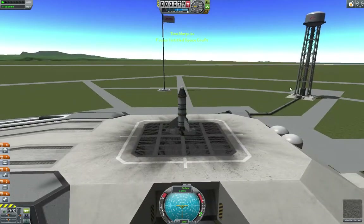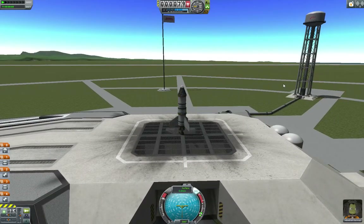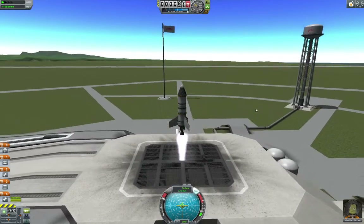Let's take it for a test drive. We're going to burn off some fuel here — throttle up, hit T for stability assistance, and we go.